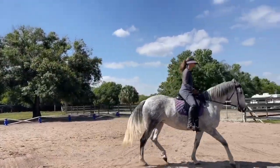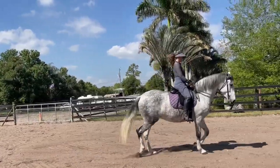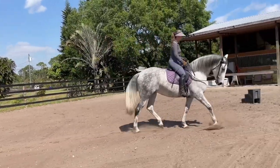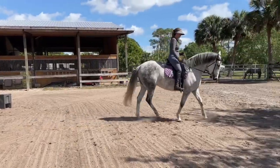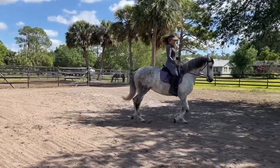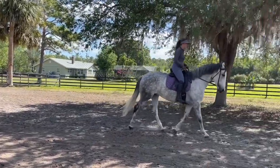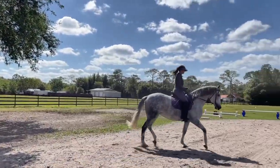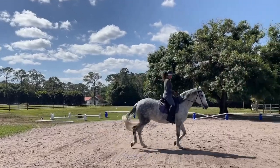Excellent. So she feels this. Very nice. Keep on the inside, hold the outside, touch the inside. Yep, good job. There's my leg — yeah, that's what it means.